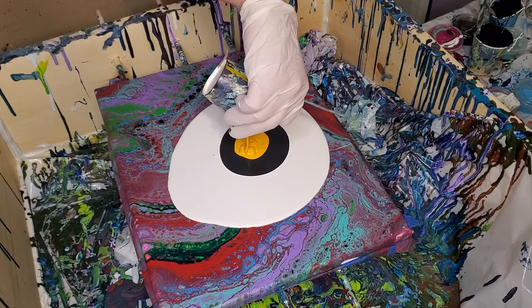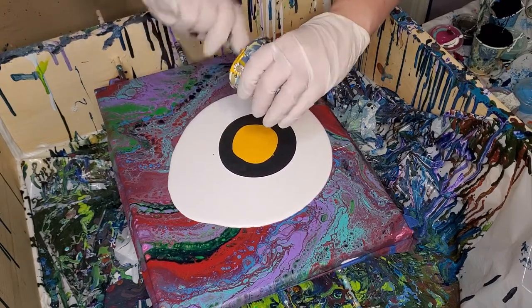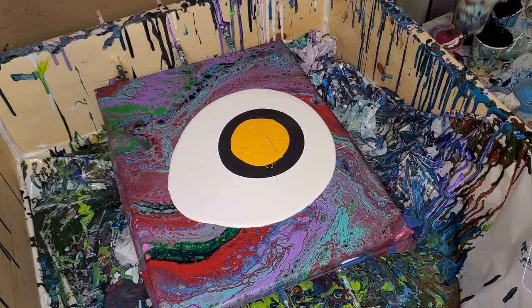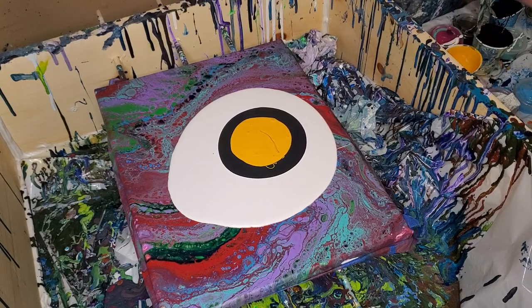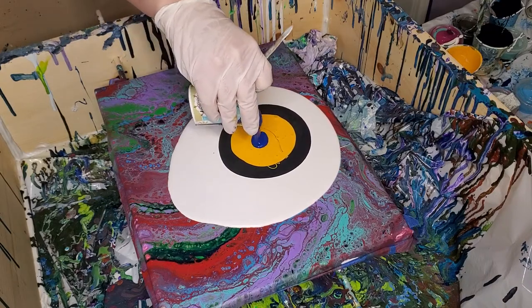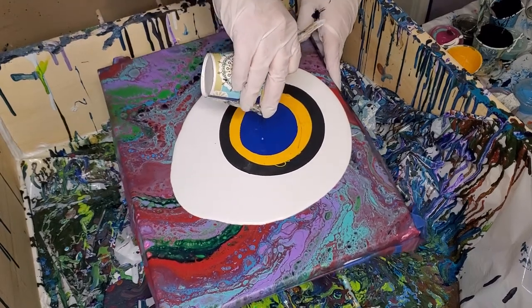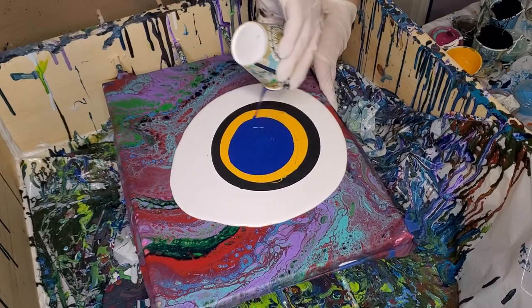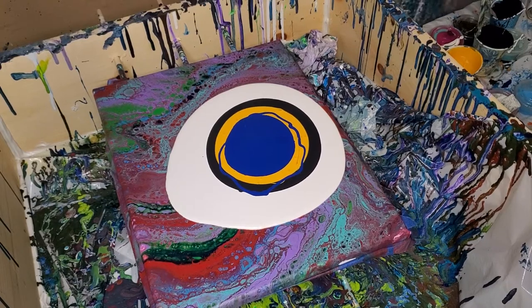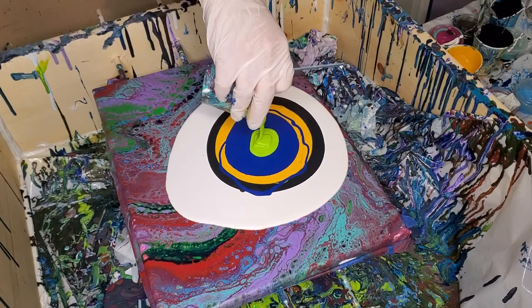I have to go run an errand. We're getting another hat — I'm overworked, I've got like five. My mother has 25 and my son wants one of hers, so we're gonna go over there and pick it up. Since I have to run that errand, I didn't want to put all this paint away. I thought I'd just do a pour and not have anything to clean up, so I'm just using the rest of these before we go.